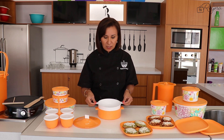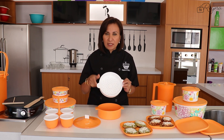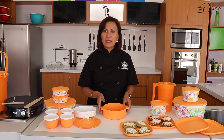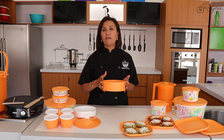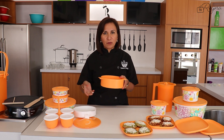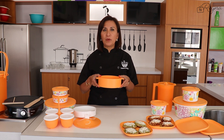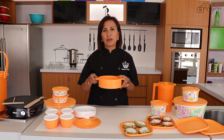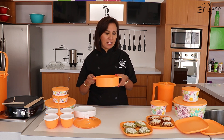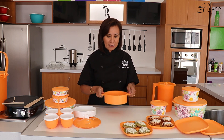Tiene un inserto en forma de colador que también nos va a poder ser útil para colar — más adelante les compartiré algunos tips al respecto. Y un recipiente hecho de un material rígido e indeformable que nos permite utilizarlo con muchísima facilidad para llevarlo a la mesa. Incluso resiste el horno de microondas para recalentar y también puede llevarse al refrigerador.